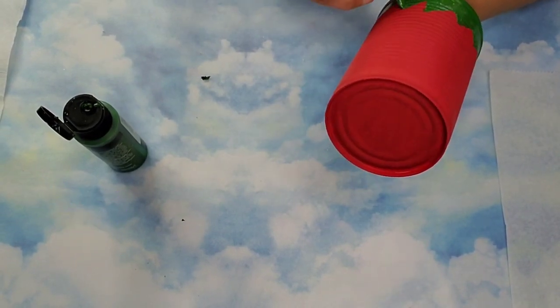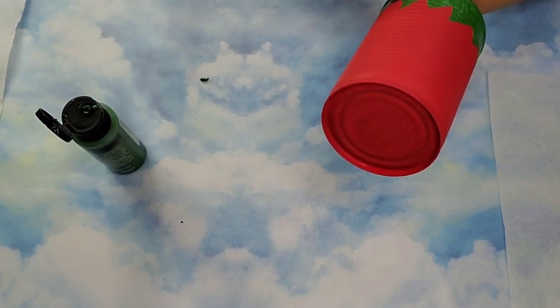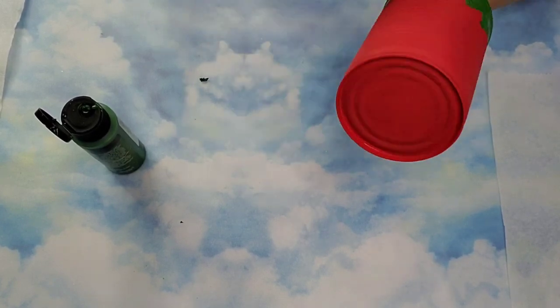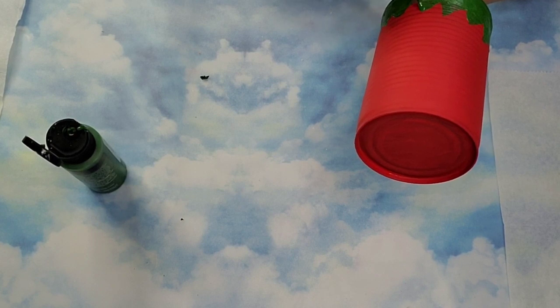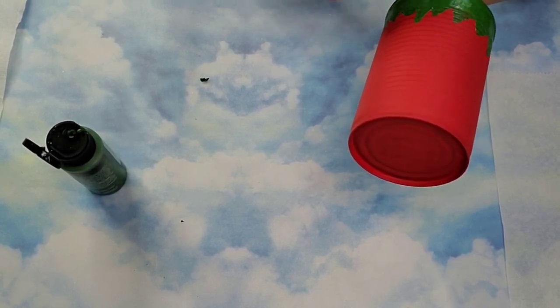For the top part I'm just making some little peaks and valleys, and that's pretty much it. If you want to recreate this and you don't feel comfortable going straight in with paint, you can always take a pencil and draw it in first, then go over it with the paint. I was feeling adventurous so I just went for it.